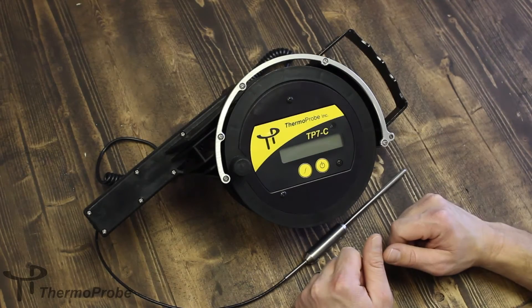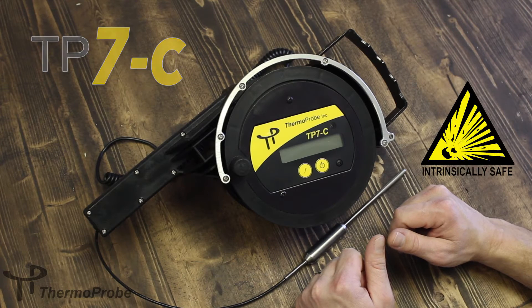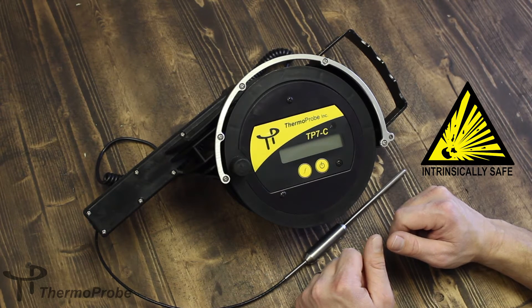We're discussing the features of the ThermoProbe TP7C Intrinsically Safe Portable Petroleum Gauging Thermometer, intended to be used in hazardous locations or explosive environments.